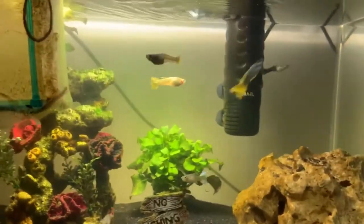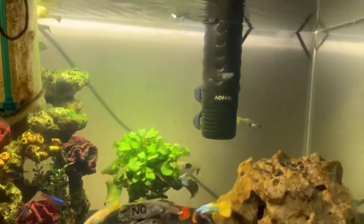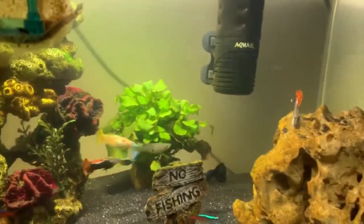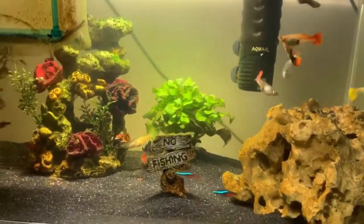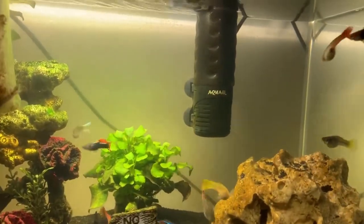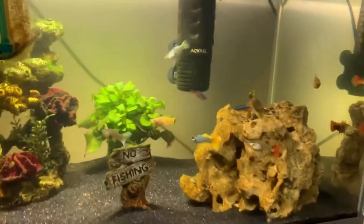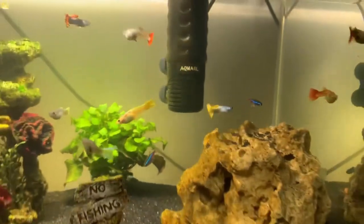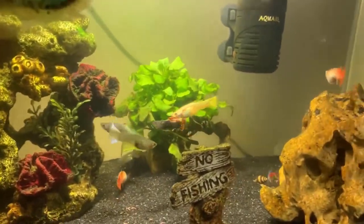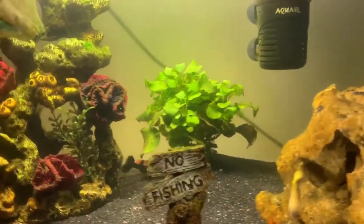If you're doing a 20 percent water change weekly and your guppies are still not breeding, try doing a 30 percent water change — give them a nice clean water change and that should encourage them. That's what worked for me. With my first guppy tank, for two months I had no fries at all. I did a 50 percent water change — not really the best — but a week later I could see the females holding fry. So if you're doing 20 percent, try 30 and that should work.